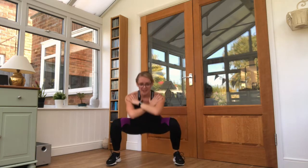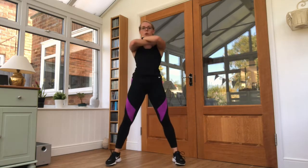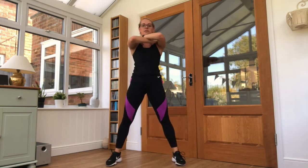Feet nice and wide — we are taking into squats. Hands just out of the way, go across to your shoulders. Take it down, up into your squat. Each time you come up, squeeze those glutes down. Breathing — 10 seconds left here.